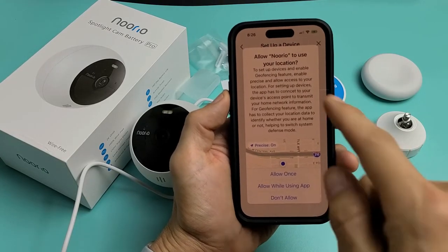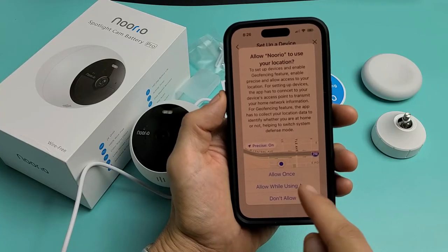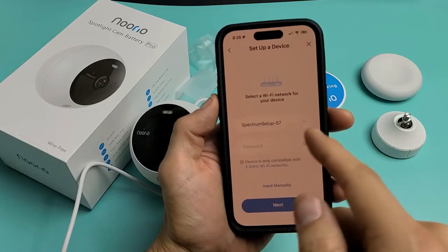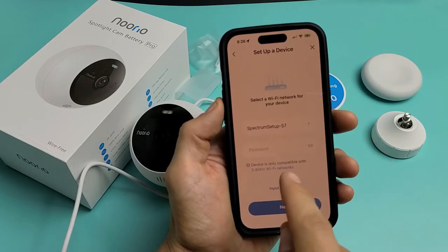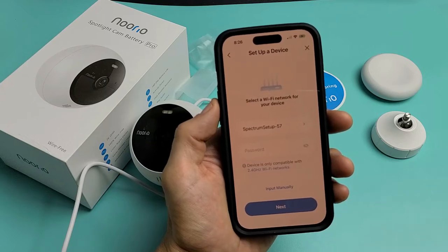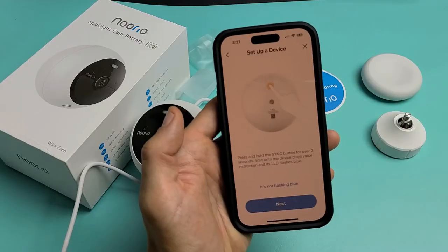Click on Next. Allow Norio to use your location — for myself, I'm just going to allow while using the app. Go ahead and connect to your Wi-Fi. Also, it needs to be a 2.4 GHz network — you can't use the 5 GHz. Here's my Wi-Fi network. Let me put in my password, then tap on Next.